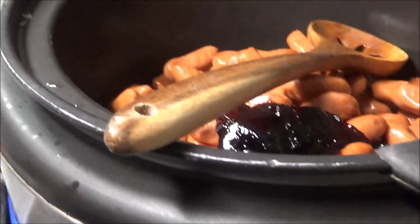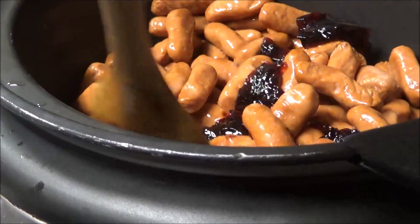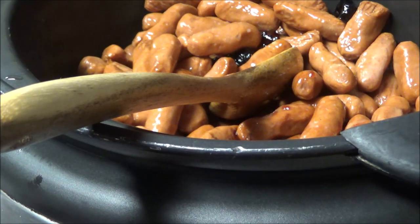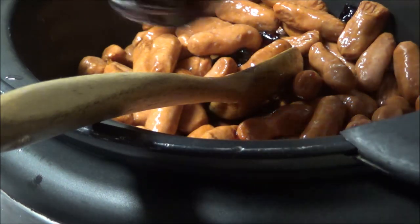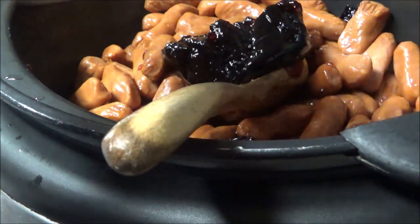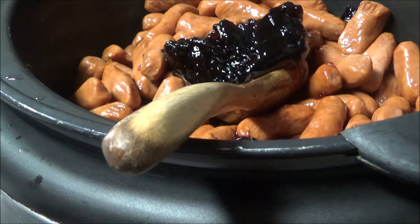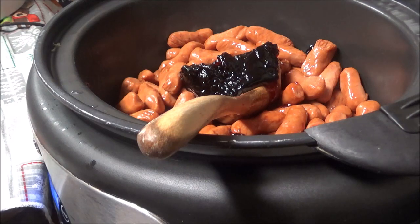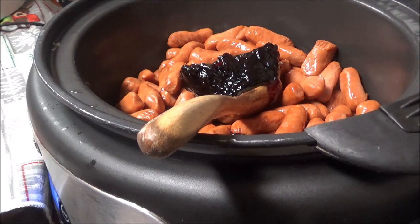I've got to move over here because the next thing I've got is two big packs of little smokies. I've got to put all of the rest of the jelly in here with these. And I'm going to put the same thing in the little smokies that I put into the meatballs — the three different types of barbecue sauce, the grape jelly, and the brown sugar.